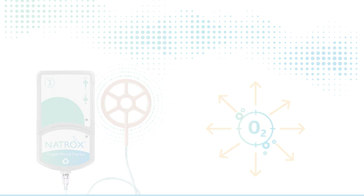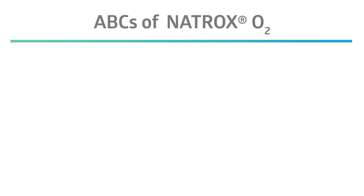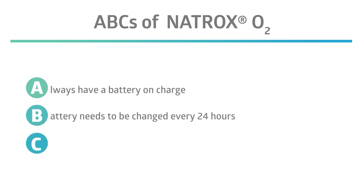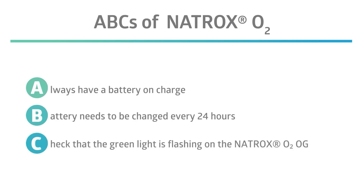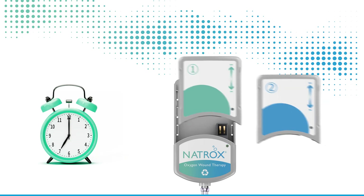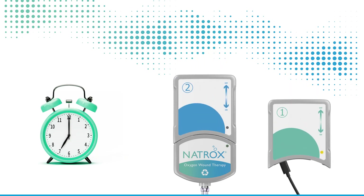To maximize the effectiveness of the treatment, teach patients the ABCs of Natrox O2. A: always have a battery on charge. B: battery needs to be changed every 24 hours. C: check that the green light is flashing on the Natrox O2 oxygen generator, or OG. Keep one battery charging while the second battery is in use. A best practice is to set a time each day or night to swap the battery, which helps to develop a pattern of charging and using.